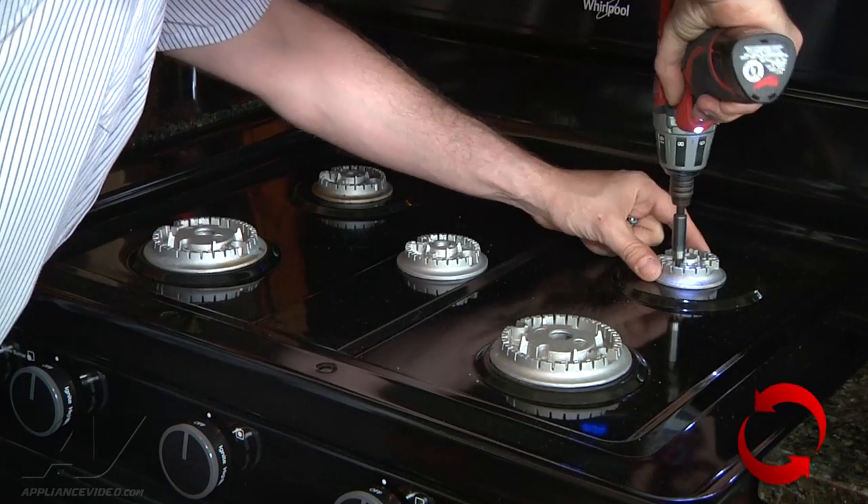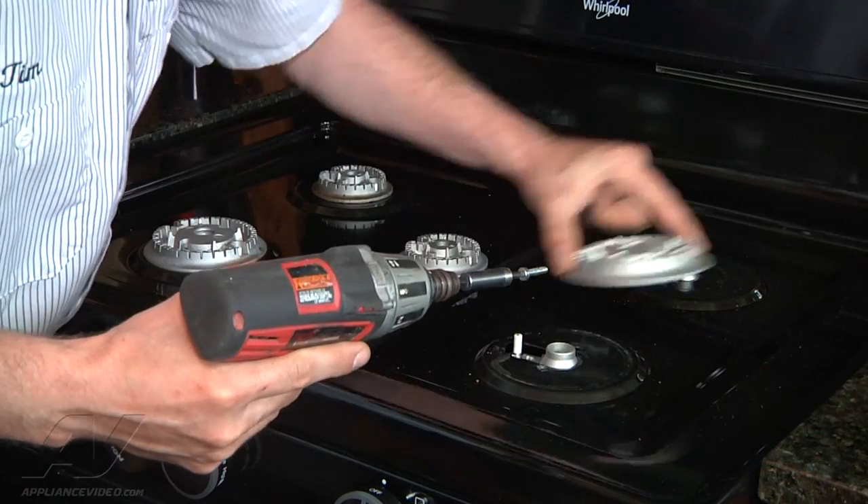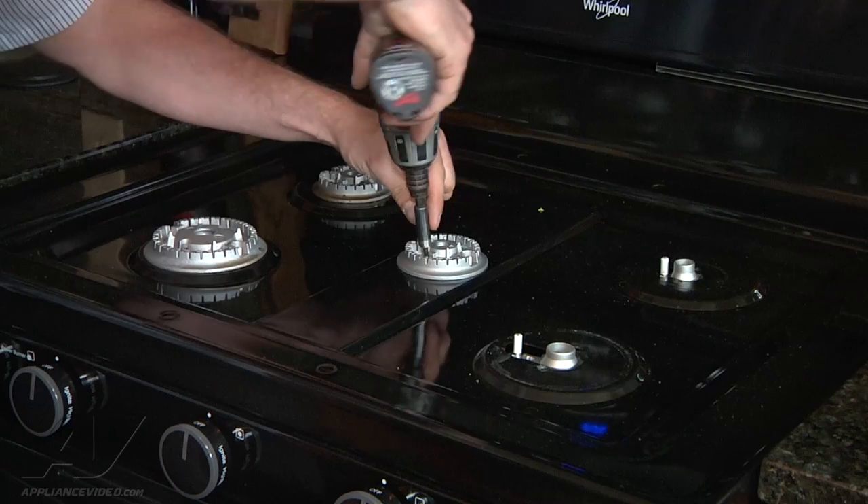These are square bits, and yes, they all have to come off.